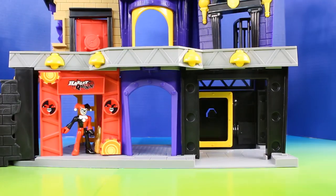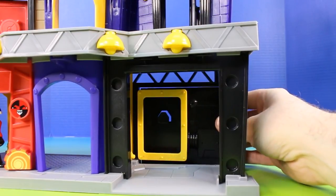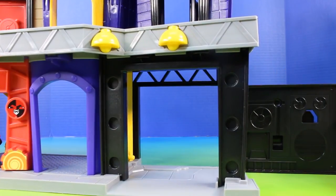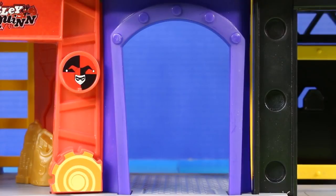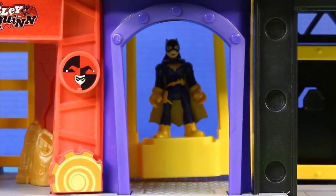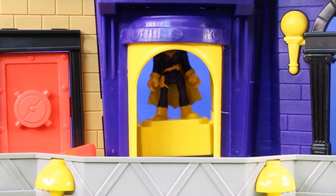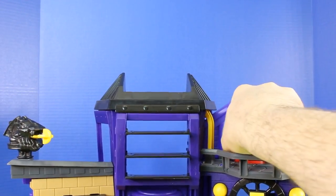Now let's check out the rest of the playset. On this side Batgirl can store supplies and also open this up as a secret door. And in the middle there's an elevator — this is for Batgirl. The elevator can go all the way up to the top, and the power pad is what makes it go up and down.